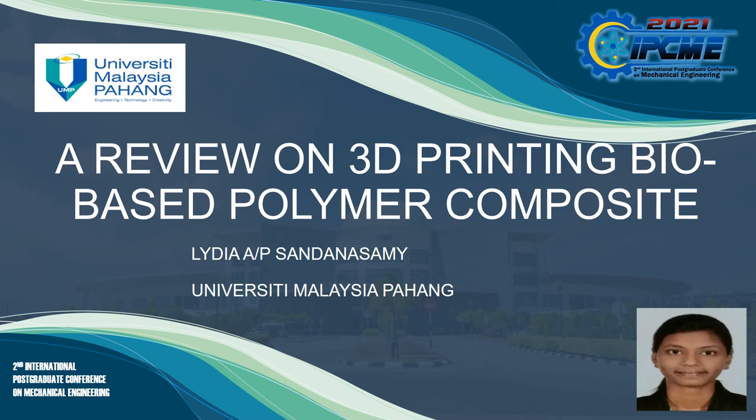A very good afternoon to the honourable panels and fellow audience. My name is Lydia and I'm from University Malaysia Pahang. Today I'm going to talk about 3D printing bio-based polymer composite.